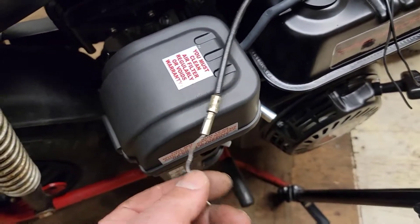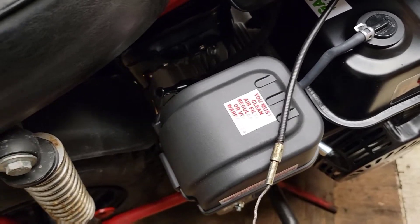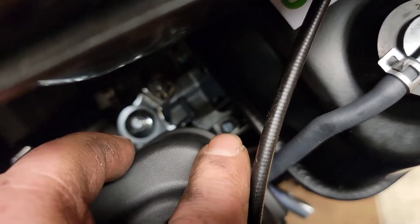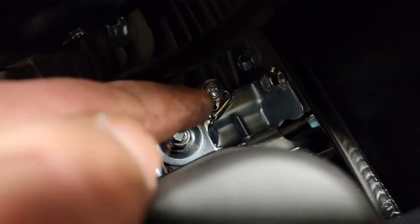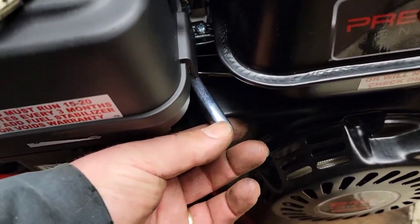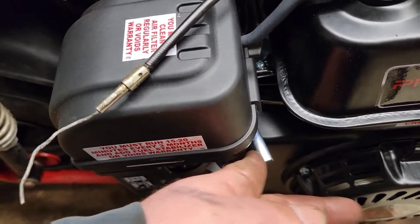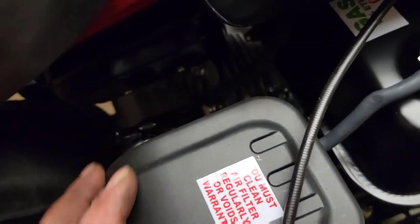Now we're going to hook up the throttle cable for the minibike. If you look closely on these Predator motors — I wasn't sure when I bought this if they had a spot to hook up a throttle cable — but if you look closely down in there, you can see there's a spot right there that mounts to this and pinches the cable. The only thing I had to figure out is that the throttle is stiff right now — that way for a generator you can turn it up and leave it. So I've got to figure out how to loosen that up, and then we're almost ready to ride this thing.